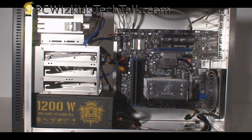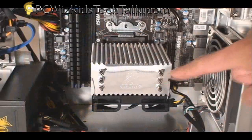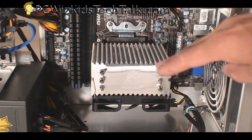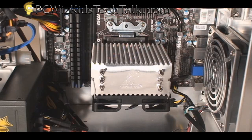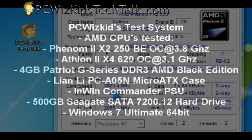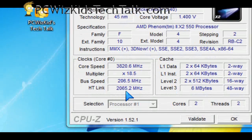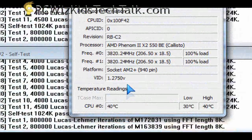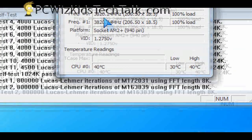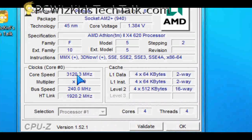Today we've got a pretty good system — we're testing the Phenom 2 X2 550 and the Athlon 2 X4 620. The MSI board I'm using is a very new board that I've reviewed previously. These are the two CPUs I'm overclocking to test how this cooler handles the stress. Starting with the Phenom 2 X2 550 at 3.8 GHz, we're seeing 40 degrees Celsius max on load and 30 degrees Celsius on no load — some very good readings.